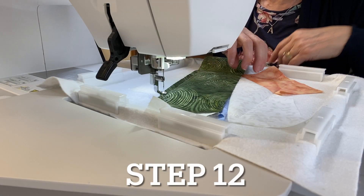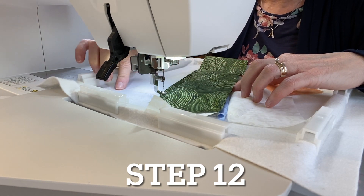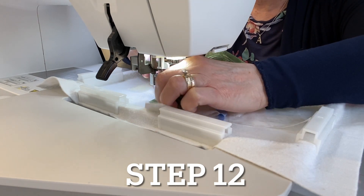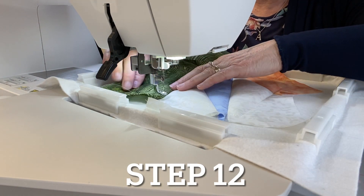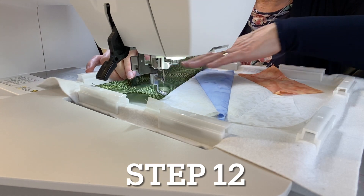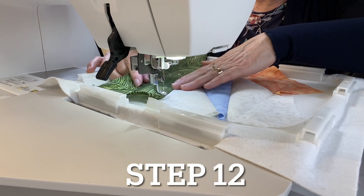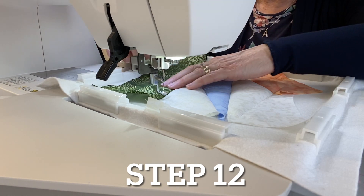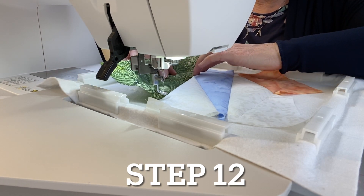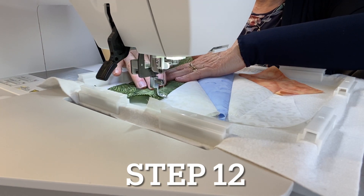For step twelve, place water-soluble thread in the needle only, because some of the tack-down stitches will land on the outside edges of the block. As mentioned before, once you sew your blocks together any stitches peeking out can just be dissolved with water. Flip fabric six right side up, smooth it out, give a little finger press, and sew a tack-down stitch.